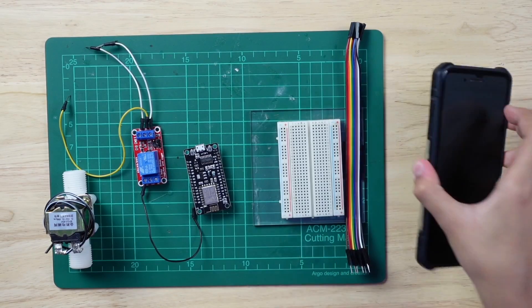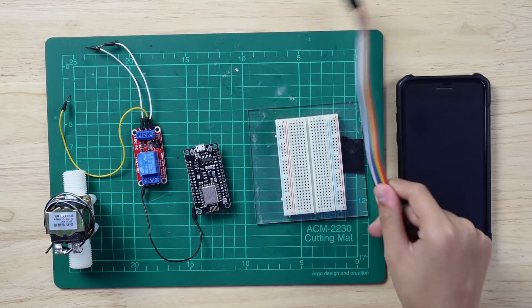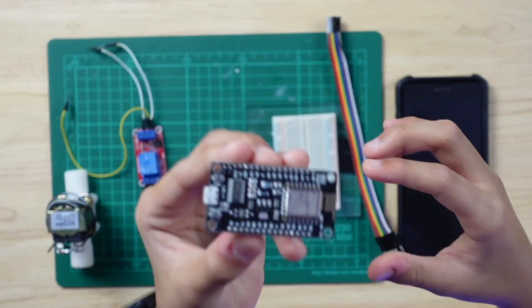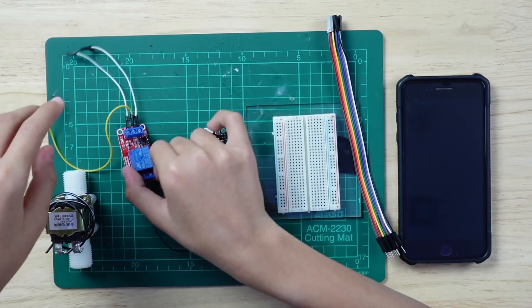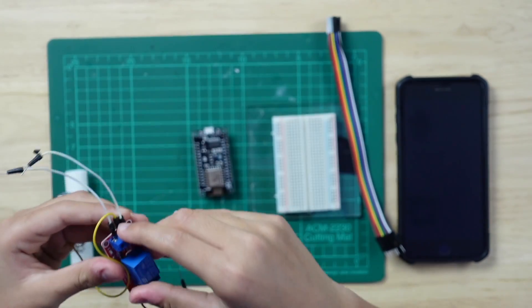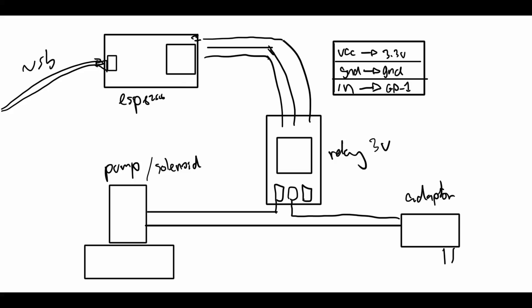You're going to need a smartphone with Blynk, some wires, a breadboard, a NodeMCU, a relay, and optionally a solenoid valve. Here are the schematics if you want to follow along.